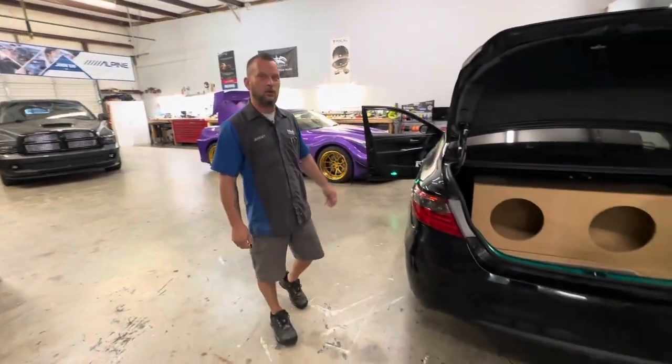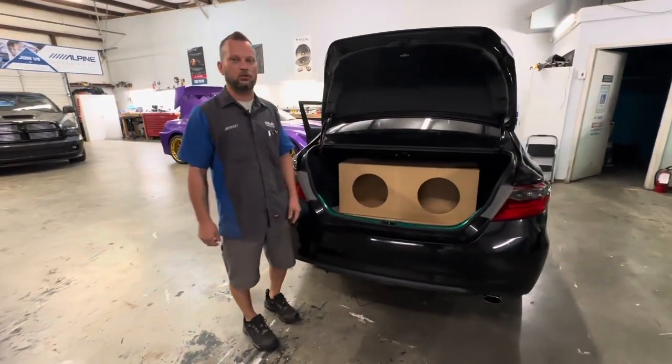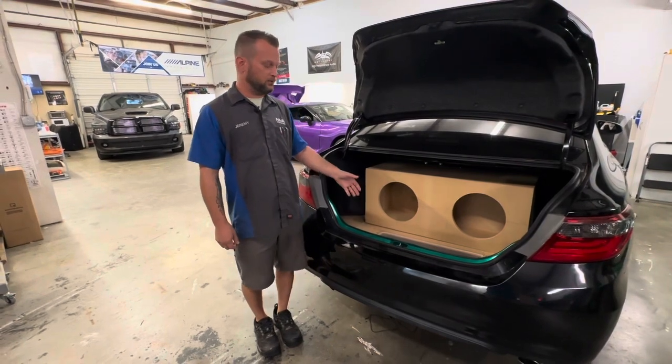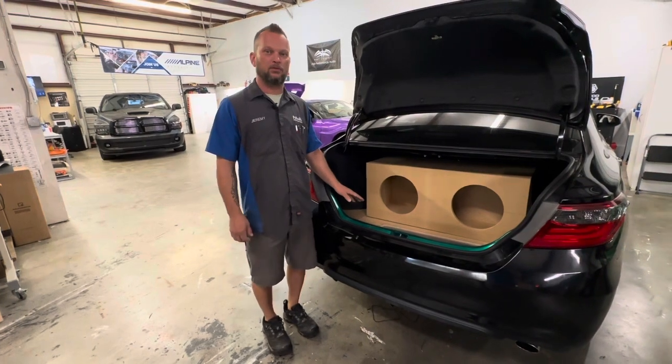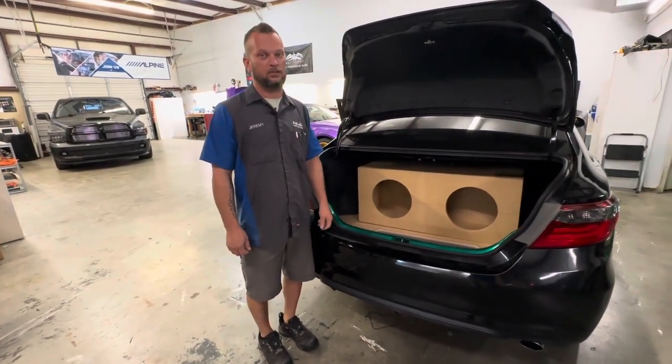This car has Focal Freeways up front, and in the back we've done a custom ported enclosure to hold two 12-inch Type R subs. We've installed two AudioControl amplifiers in the floor behind a Plexi window, and it's going to get some LED lights as well before it's finished. The main amplifier is a DSP amp, so we can really tune this system in.